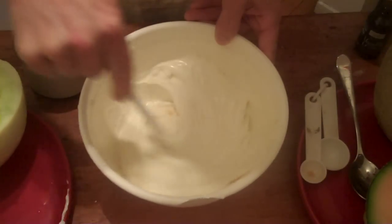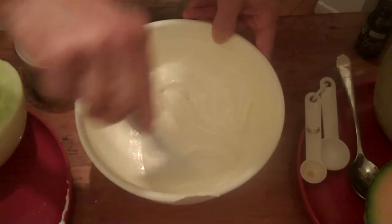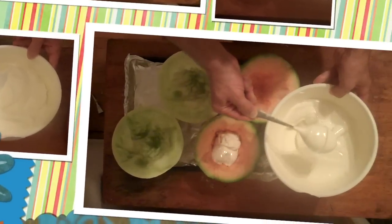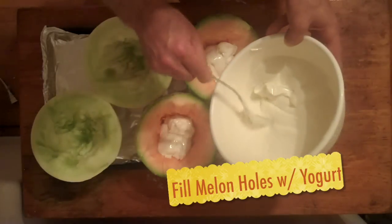It's funny how certain expressions can go out of style. You know, like for example, it's been a long time since I've heard anybody say, "Hey, you look great."